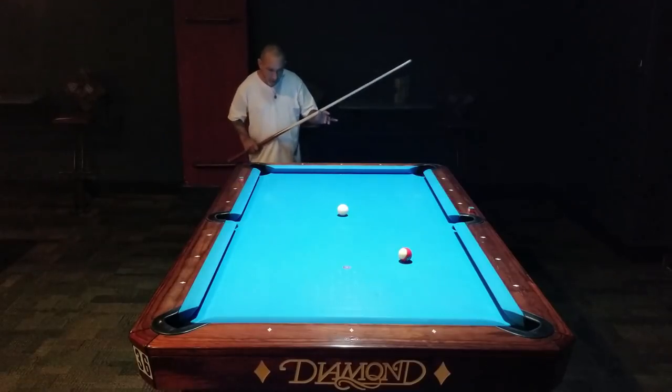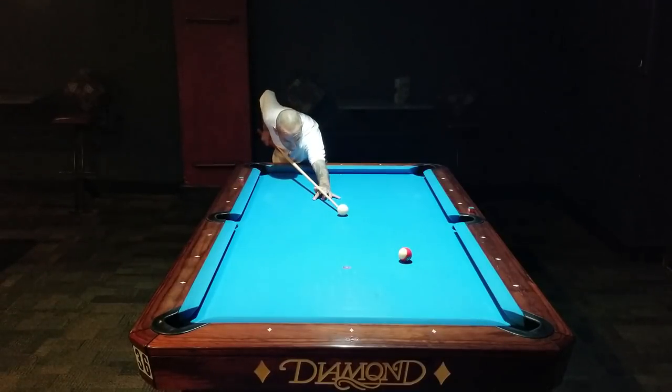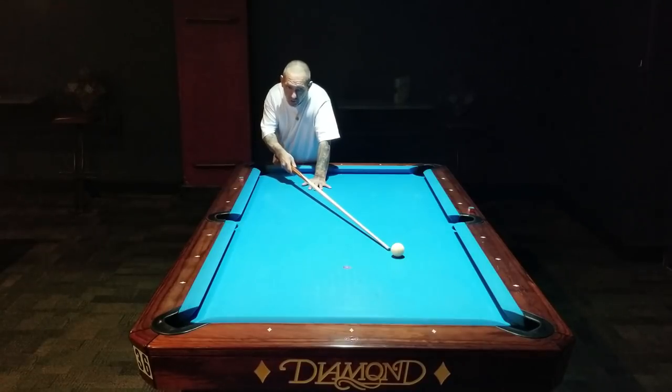Here we go. I'm lining up from my hip to the spot. I get down on the ball. I come back, I feel the pressure, and I shoot. See, that's straight. Ball doesn't go anywhere. No English on the ball. I get the center of the cue ball. That's the most important thing.